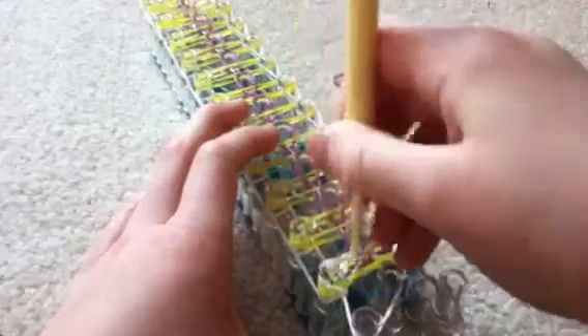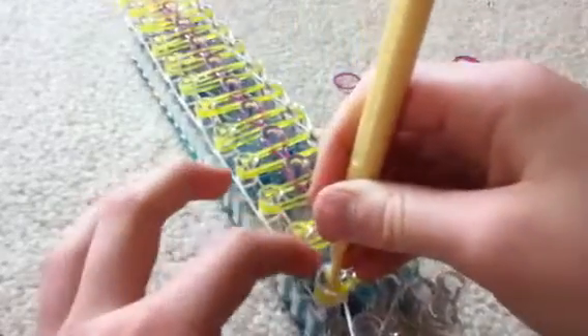Now go on this side, loop it, grab the bottom light, and do your single chain all the way up. If you don't hold your loop, that tends to happen a lot to me.